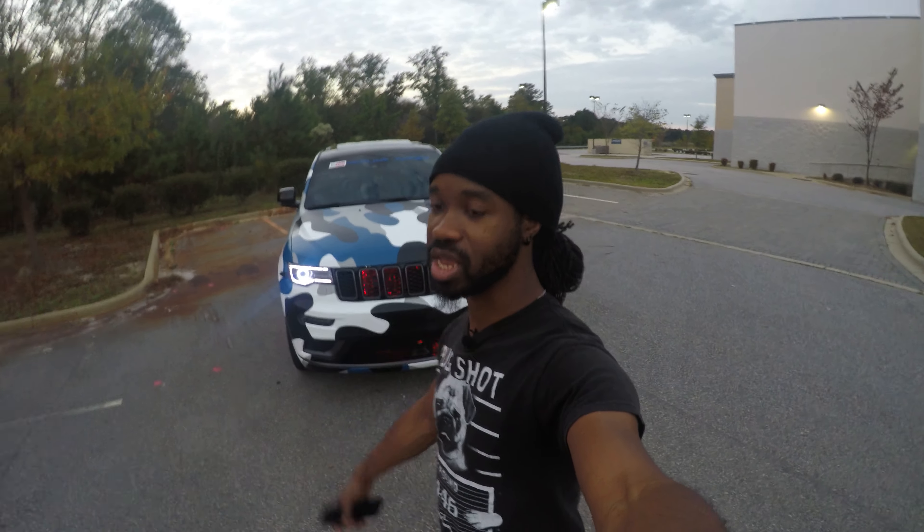This is my 2019 Jeep Grand Cherokee. I just can't get enough of those DRLs and those halos — those things are freaking amazing. I love them more than the underglow. I get so many looks — people see the Jeep, they see the wrap, and they're like, 'Oh, they got the lights too!' I got people honking their horns, people stopping in the middle of traffic. I mean, I'm completely disrupting the game out here.